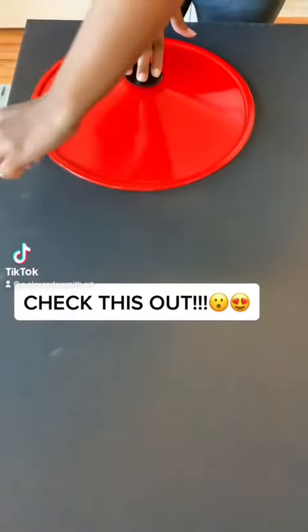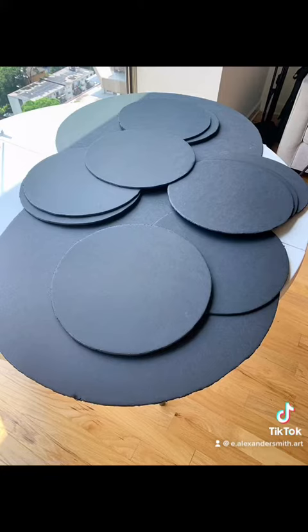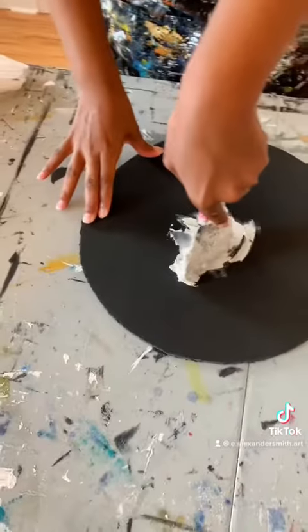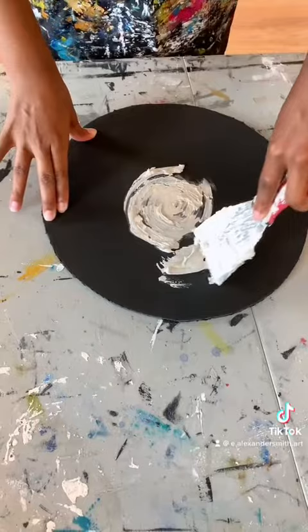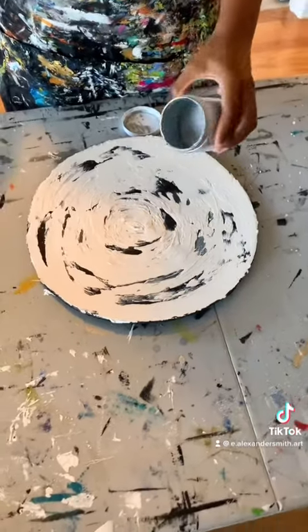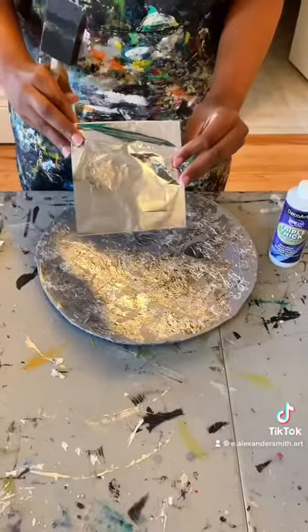That's right! I used a frying pan top to create the perfect circles on the cardboards that I got from Hobby Lobby. Here I am applying an all-purpose compound to give the circles a nice textured effect. This is DecoArt metallic paint that you can get from either Michaels or Hobby Lobby.